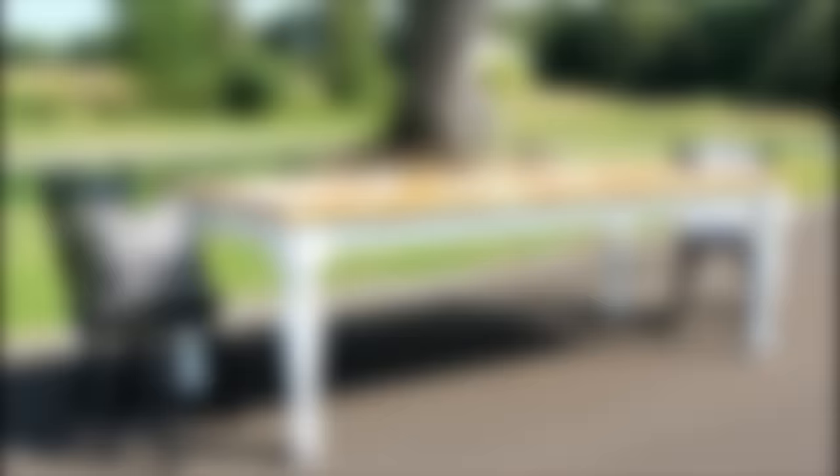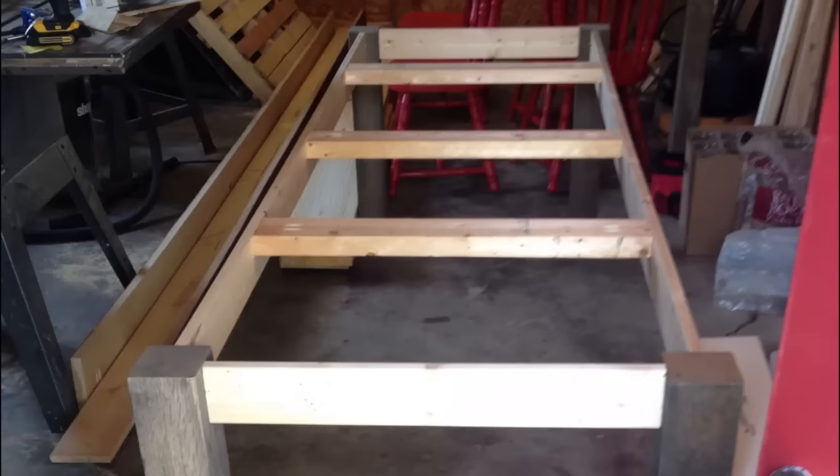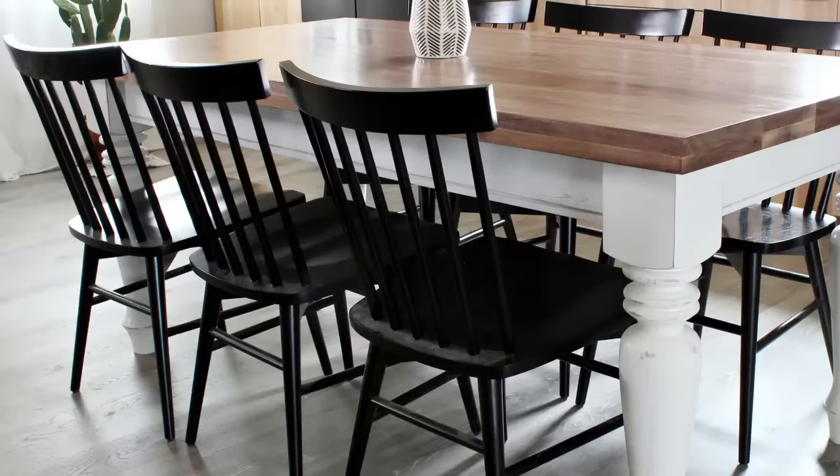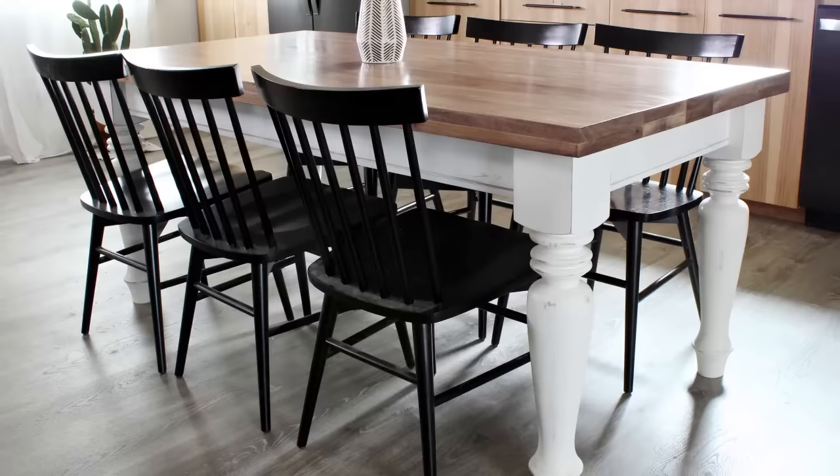Building a dining table is like a rite of passage as a woodworker. It seems like it's always somebody's first big furniture project. It was my first furniture build several years ago, but I made my first table from old weathered 4x4 posts, some 1x4s that I had beat up with a pry bar, and a few super twisted 2x10s. I've learned a few things since then, so I'm sharing this video on how I make dining tables these days.